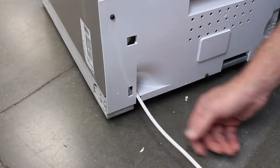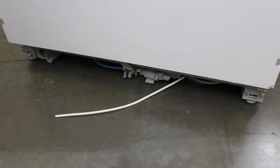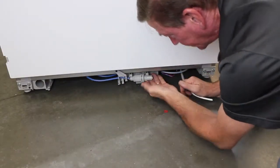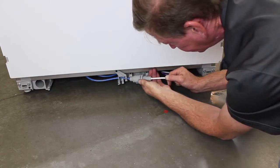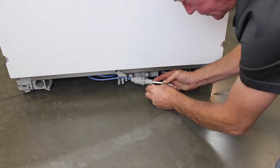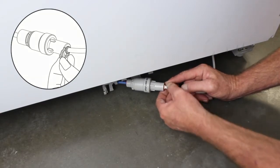Feed the 1/4-inch water line tube through the hole on the bottom left-hand corner and push it through to the front. Unclip the pressure reducing valve from its housing and insert the 1/4-inch tubing. Insert the supplied locking collet and seat the valve back into its housing.